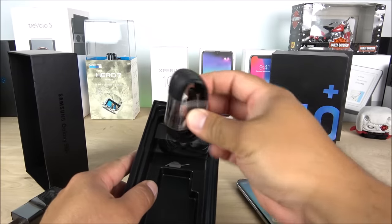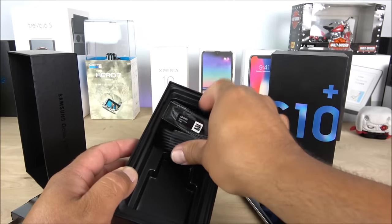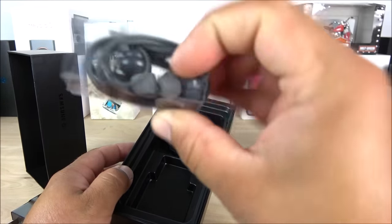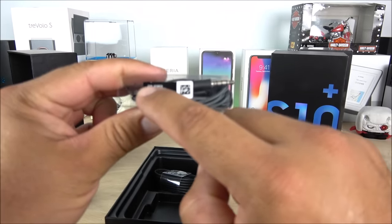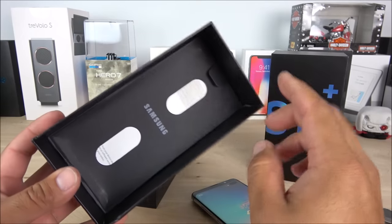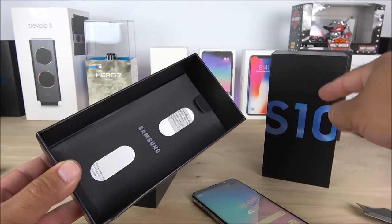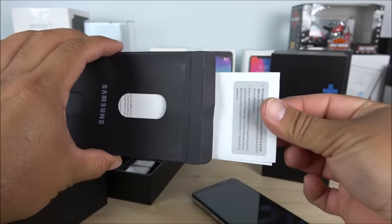We also get the USB Type-C cable, the same SIM opening tool, and what I believe are replicas of the AKG earphones. These are not the real deal, but you can see they do have barcodes and logos simulating them to be. Underneath the lid of the replica box we also have manuals, just like the original Galaxy S10 box, though the booklets are basically just a piece of paper.